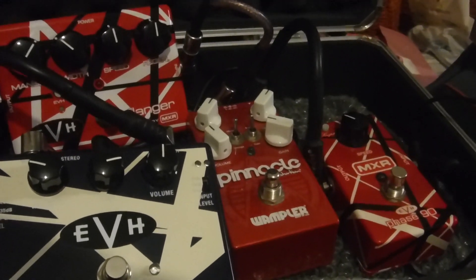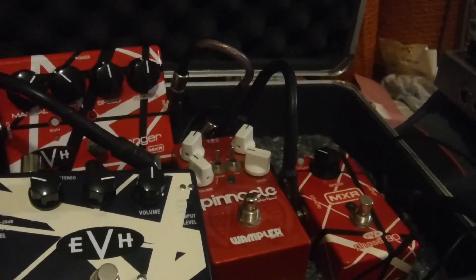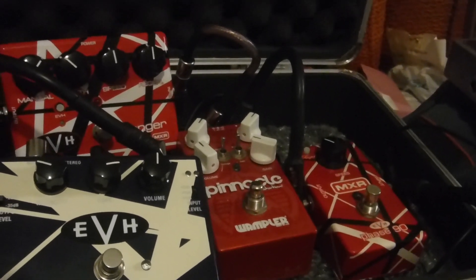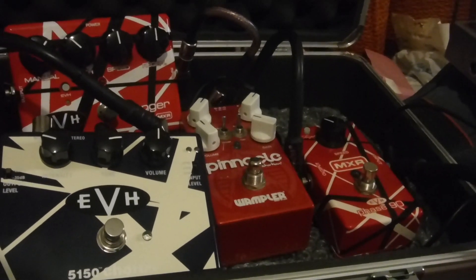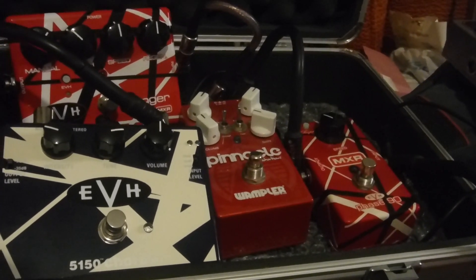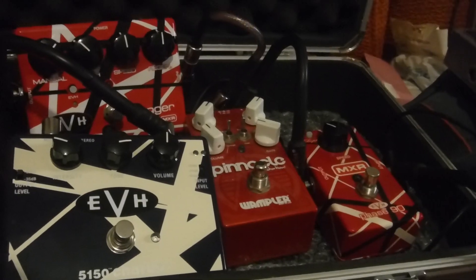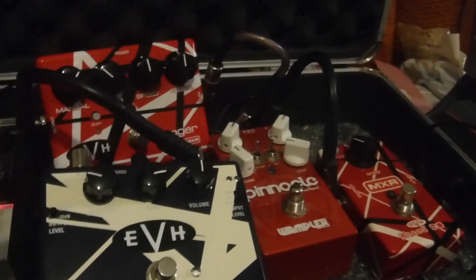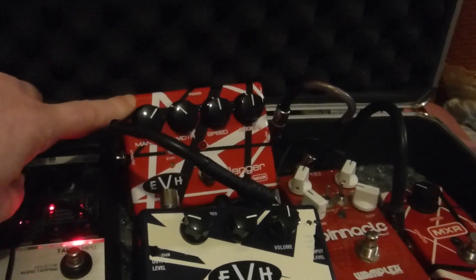For overdrive I'm using the Wampler Pinnacle. I have got the other one, but I found that the Pinnacle actually sounds a little better — a little closer to a 5150 amplifier. I have a video about that so I'll put a link below so you can make your own minds up.